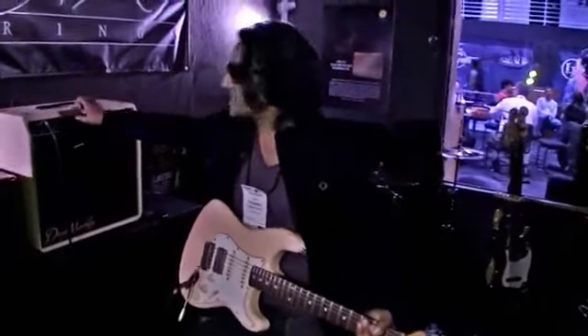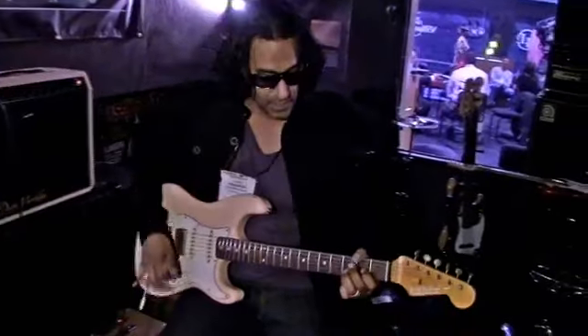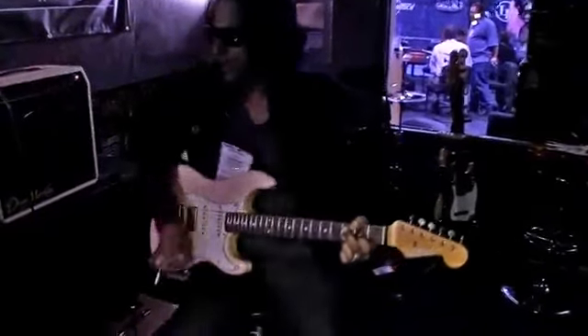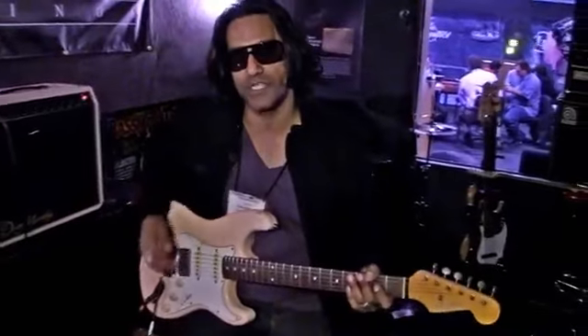And it also has a bright switch which, as you guys can figure out, adds high end. The cool thing about that switch is, on a lot of amps I've tried, the bright switch kind of makes it a little harsh. But this just adds a nice shimmer to the highs.